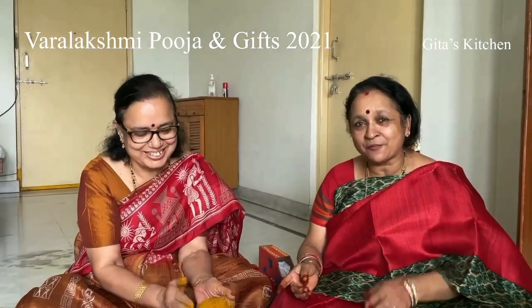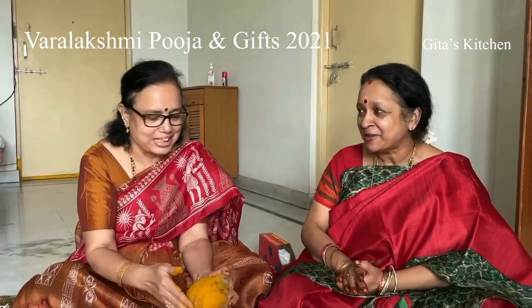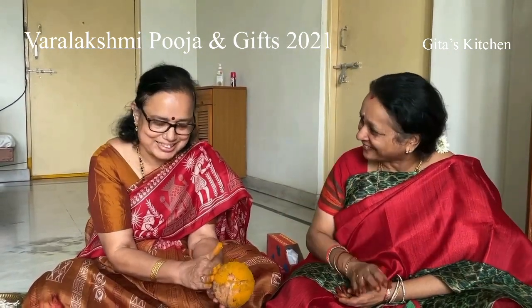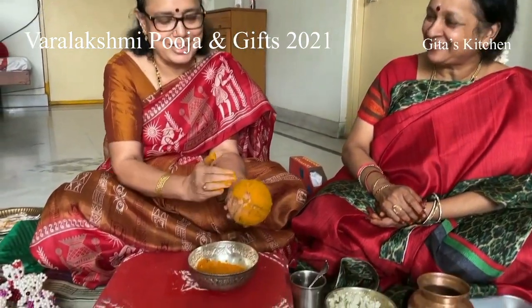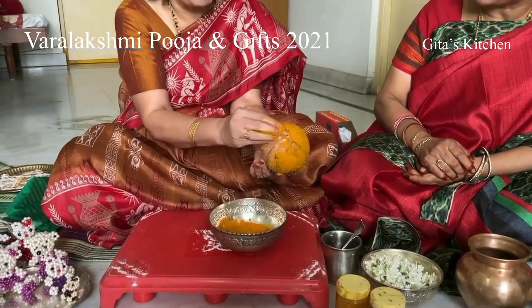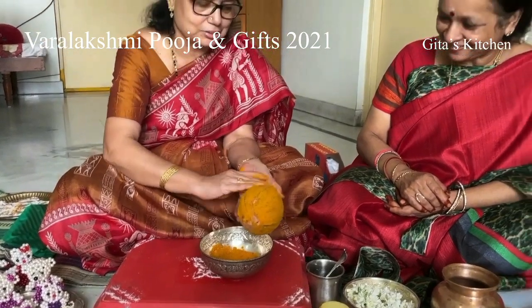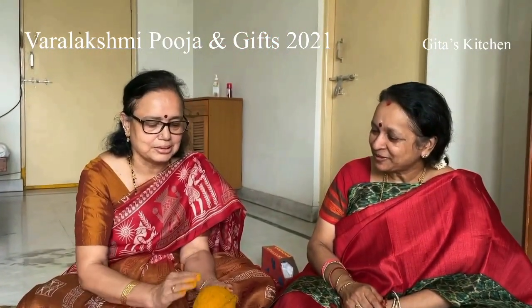I remember my mother-in-law — if I had a bath only with soap, she would never accept it. Unless we put Haldi, we are not totally bathed. We have to put it on our legs, face, and full body. This is actually antiseptic and good for health too, so Haldi is very good for us.